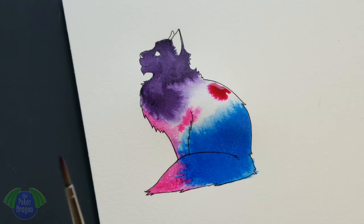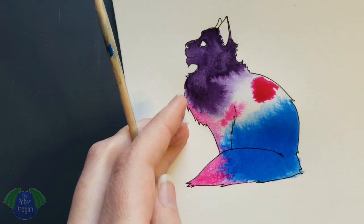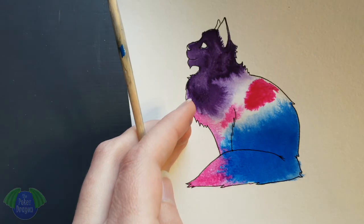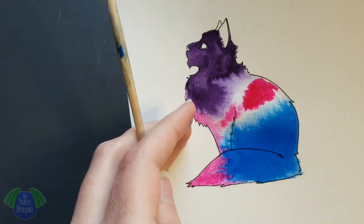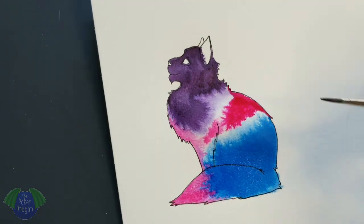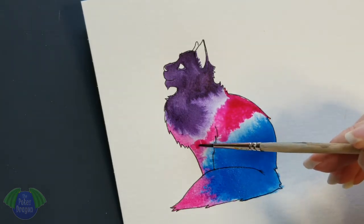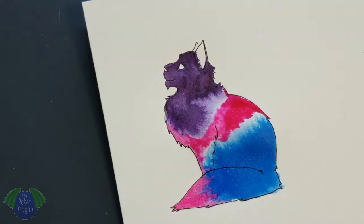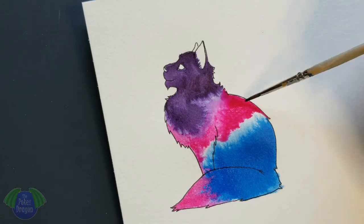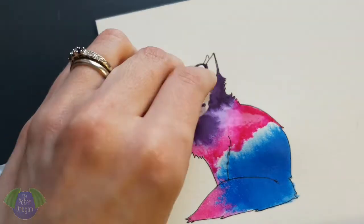Gravity is your friend in this case — it helps to move the ink around. So here I didn't re-wet it and the paper did dry out a little bit, so I had to go back in and wet down some of the areas. I wet the furthest area I want away and then I pull that in to the ink and then it kind of bleeds out like that.